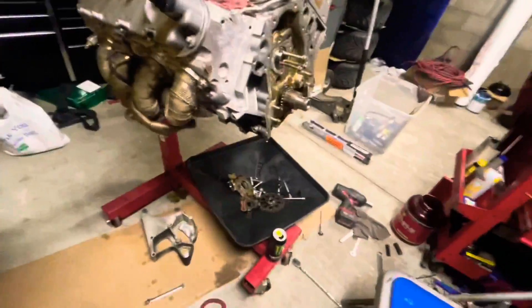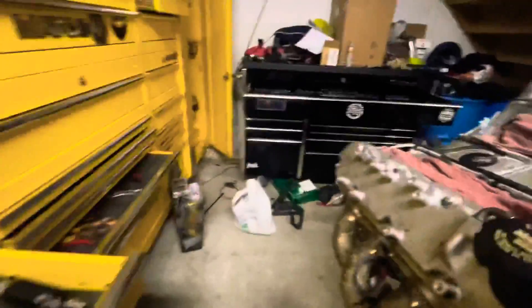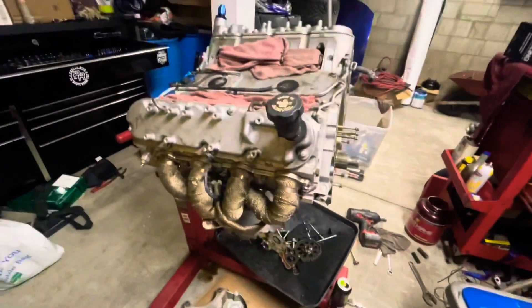This is the first time I'm doing an LS cam swap, so I have to remove the valve covers and some other stuff in there to make the cam spin freely. Right now it doesn't spin, so we gotta get it to spin freely and then it'll slide out slowly.